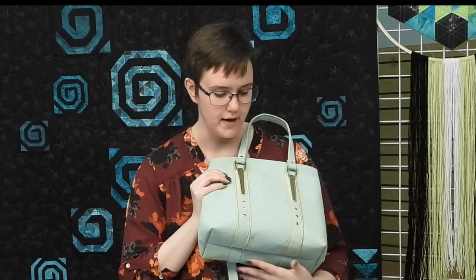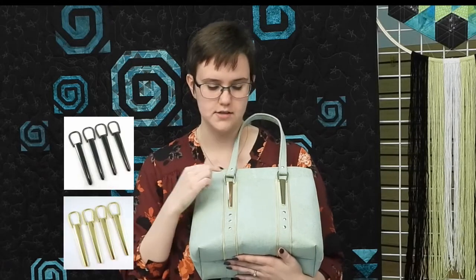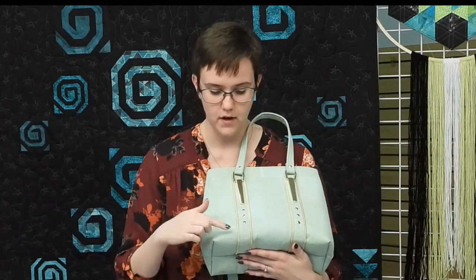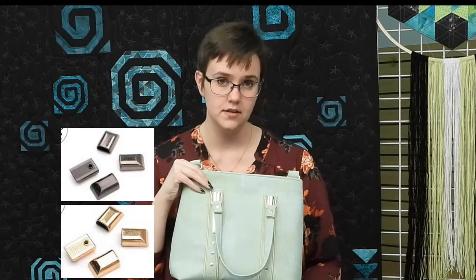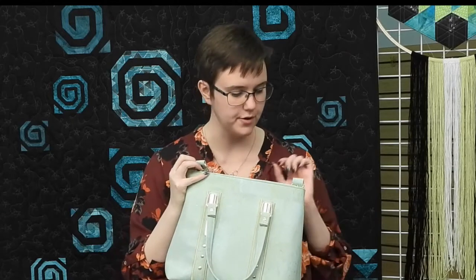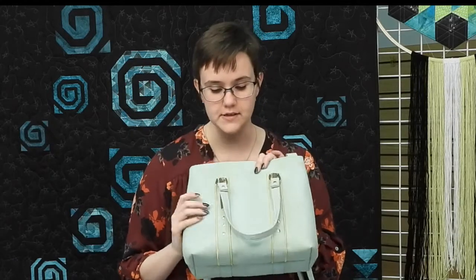This is the Jangles Anchor Bag. To reiterate what we have available on your wishlist: the rivets in gold and gunmetal, the Long John Anchors which come in a set of four, the Zipper by the Yard, the little zipper end to finish off your zipper, and the triangle rings to attach the optional strap. Those are all things you can get from us — and that's the Jangles Bag.